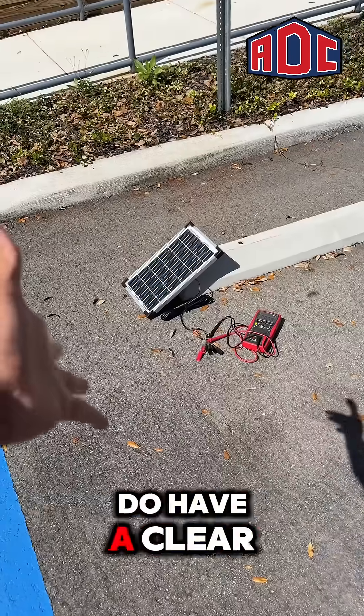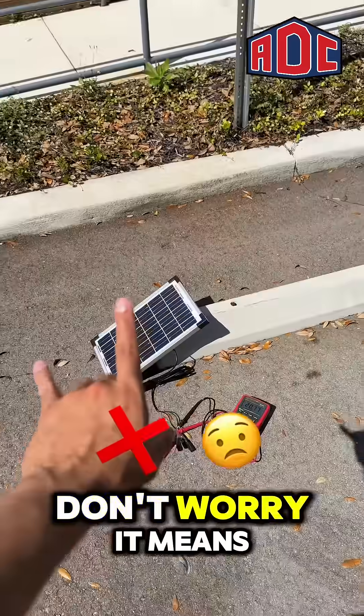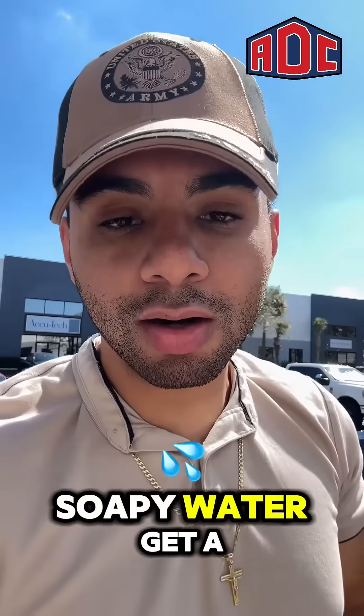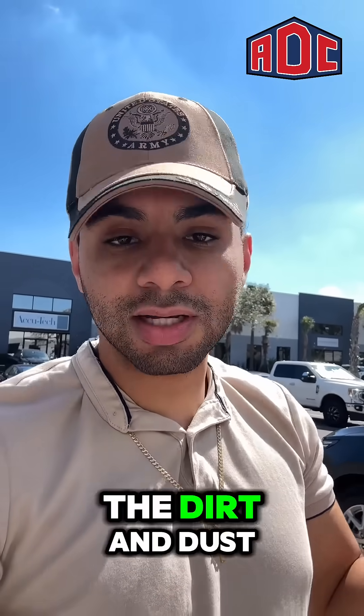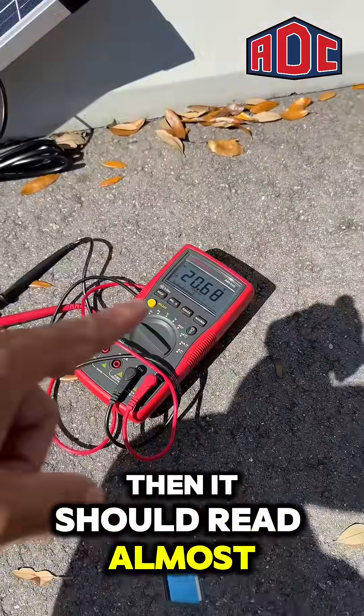But what if you do have a clear window display and it's still showing less than 20? Don't worry — it means your solar panel is most likely dirty. Grab some warm soapy water, get a microfiber towel, and gently clean off the dirt and dust. Test it again, and then it should read almost so.